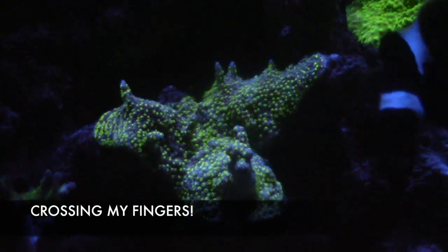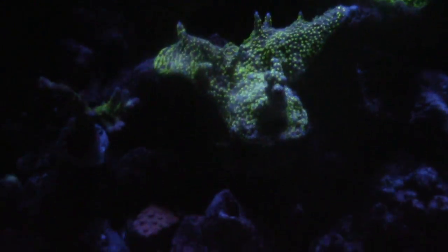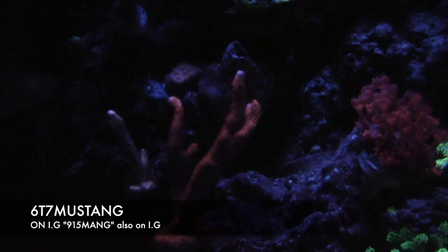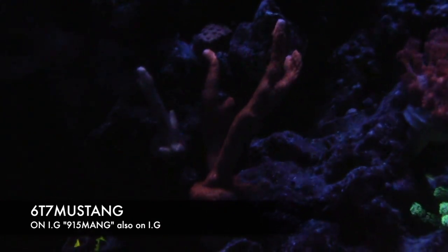Let's go ahead and check out the red digi that I picked up. I picked this up from a good buddy — Cory Dale, 67 Mustang on Instagram, also on Reef2Reef. I picked up this red-orange digi from him and it's like one of my favorites — it was almost dead but as you can see it's encrusting and doing real good.